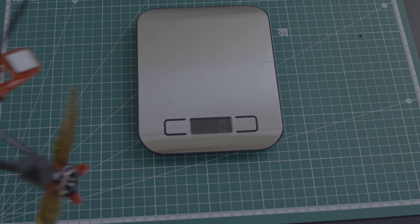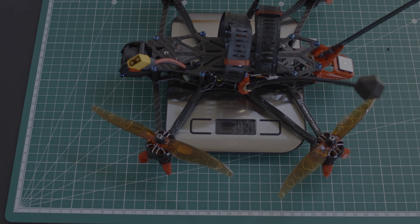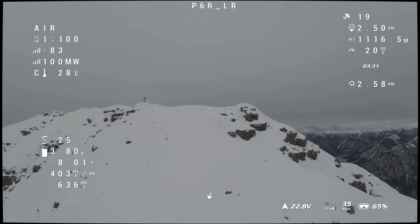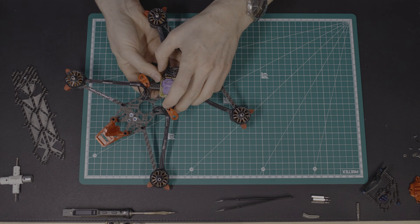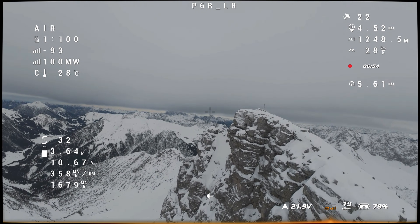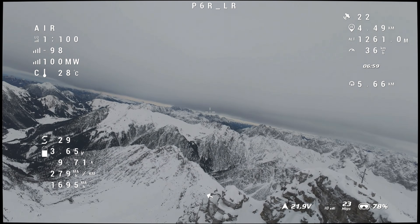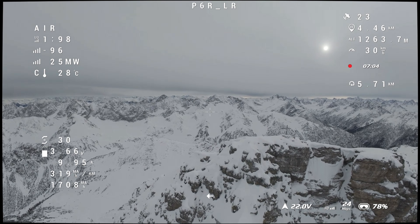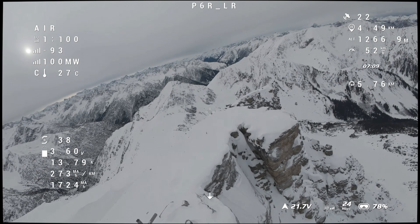A six-inch ultralight long-range drone under 400 grams dry weight — on paper it sounds like the perfect tool for efficiency and distance, but flying it in the mountains is a completely different story. After publishing the build video of my Proto 6 Raptor, I finally took this drone to real terrain, real altitude, real distance, and real conditions. Today I want to share my first mountain flights: what surprised me the most, what problems showed up immediately, and what the next steps for this build will be.